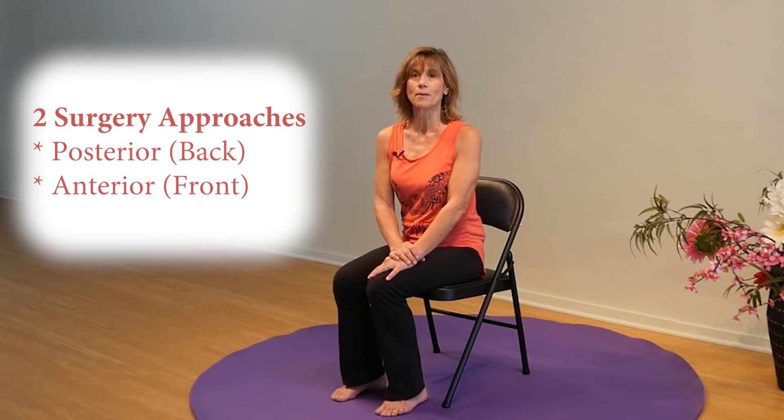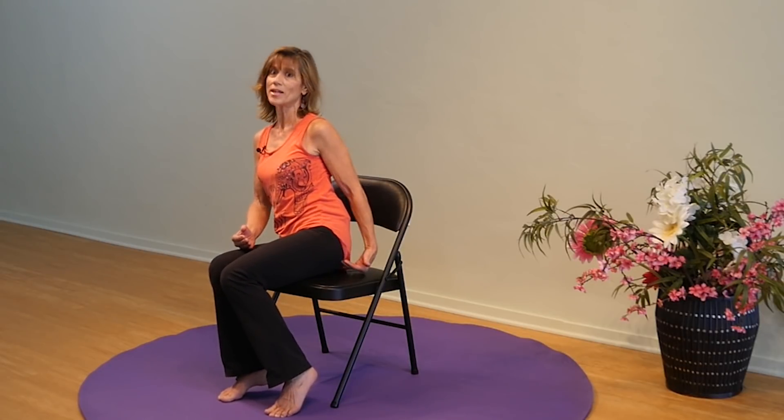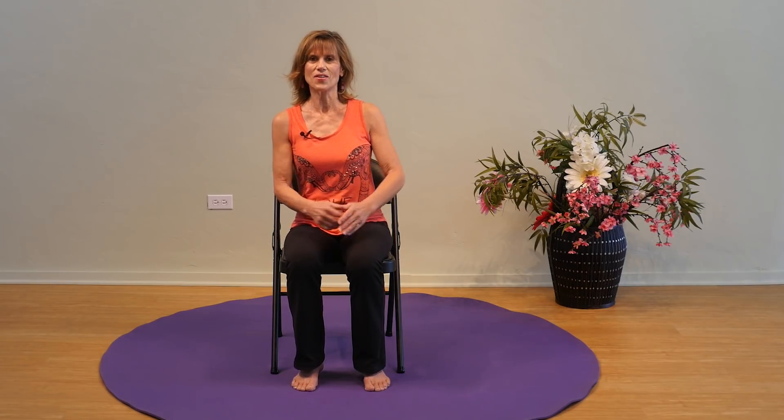Basically there are two approaches for hip replacement surgeries. There's the posterior, which means the backside, and there's the anterior, which means the front side approach. The doctor does the surgical incision either on the backside, which is through your gluteus maximus muscle — your butt cheek — or the anterior, coming into the front side where there's not a lot of heavy muscles.